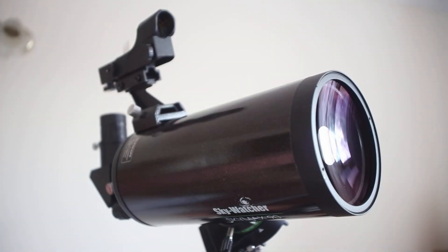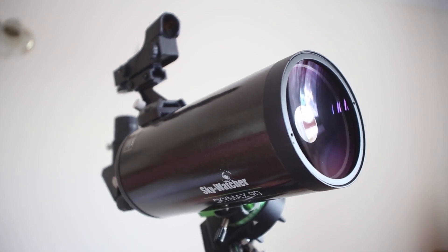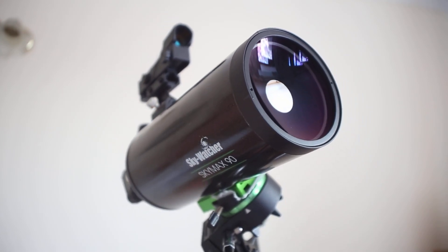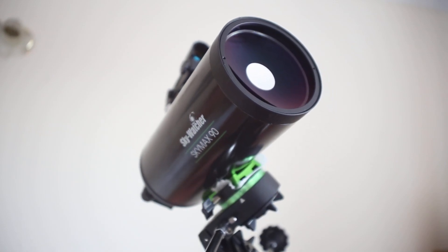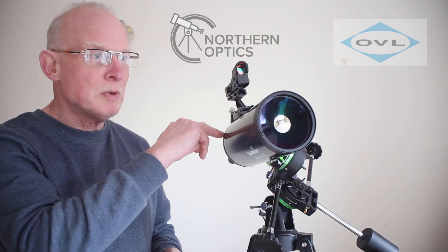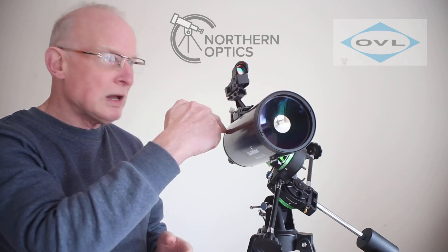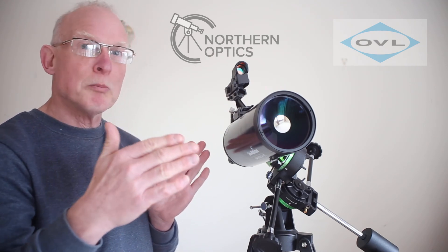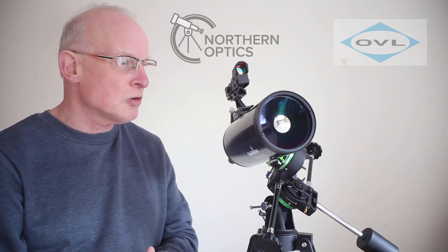You have a 90 millimeter objective lens, so obviously more light gathering compared to the Mach 80. A focal length of 1250 millimeters, and such a short tube — but that is the design of the Maksutov. Basically the light comes down, hits the mirror at the bottom, back up, hits that secondary mirror that you can see there, and then back down to the eyepiece. So it's in effect a 1.2 meter focal length — you wouldn't think it — and that is ideal for planetary work.